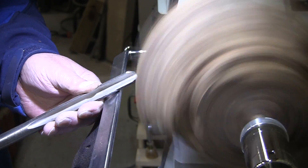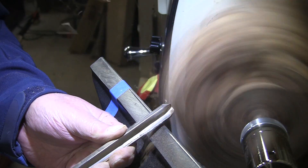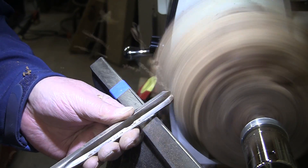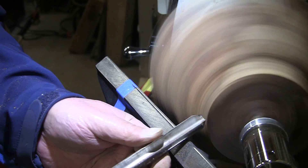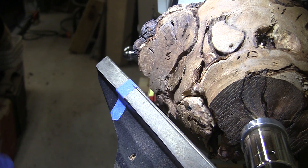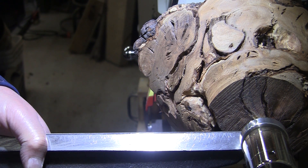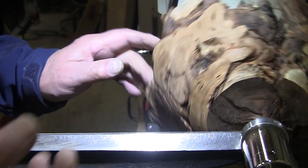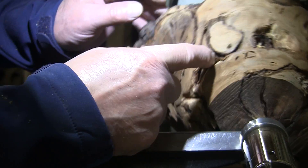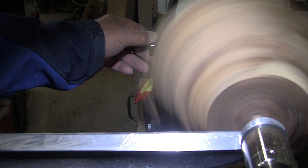I have my 6⅛ inch bowl gouge and we'll get to the top edge. Let's start working on the bottom here a little bit. Some of you might have thought, as did I, that this could come apart at any point — it doesn't look like a solid piece of wood with all these rather large gaps. But it seems everything's connected; I don't see anything wanting to fall off. Still can't pick the speed up because I haven't touched the top — we're about 570 there.